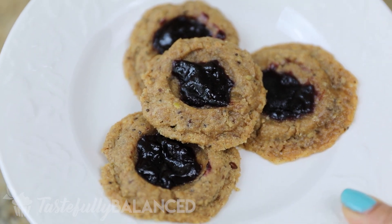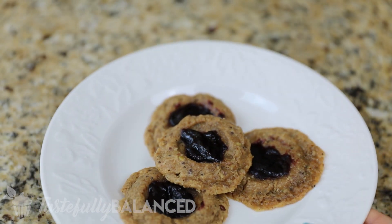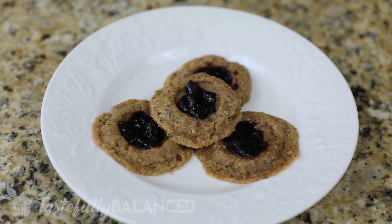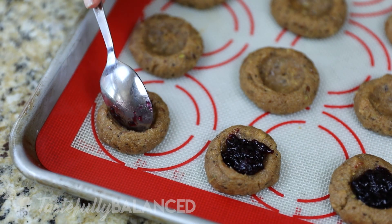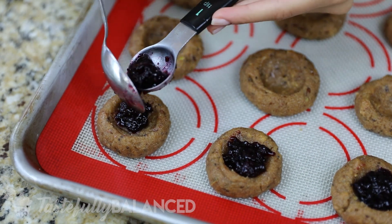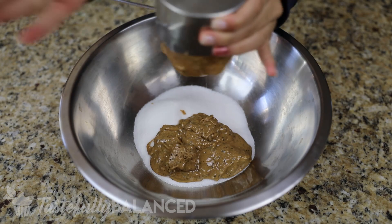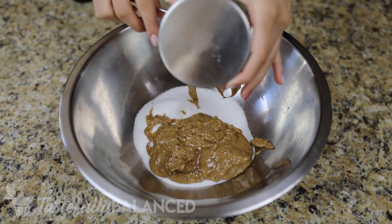Hi everyone, welcome back to another episode of Tastefully Balanced. I'm Mariam and for today's episode I thought I would share with you another easy recipe that you can make with your kids. These are going to be PB&J cookies — very limited ingredients and perfect for kids because who doesn't like a good old classic PB&J sandwich. So if you guys love easy recipes please subscribe and keep watching.